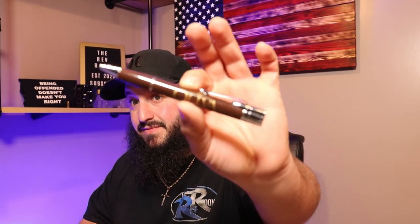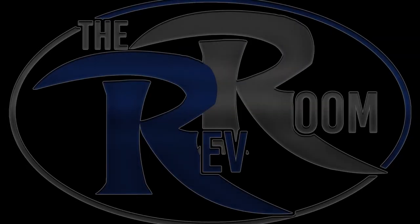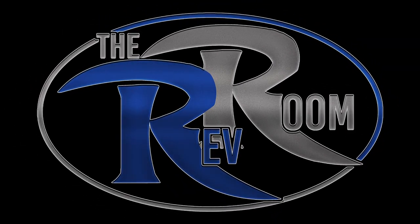What's going on guys, welcome back to the Rev Room. Today it's a lighter — actually, it's a pen and a lighter mix. You read the title, that's why you're here. This was given to me for this review from my friend who won this. Pat, thank you very much for this so I can show you guys — I thought this thing was awesome.